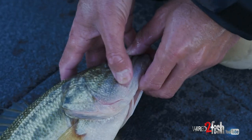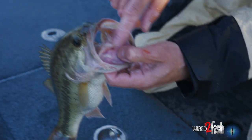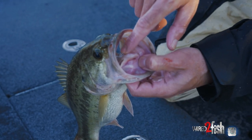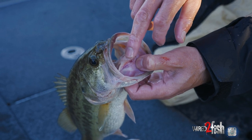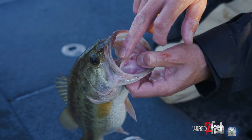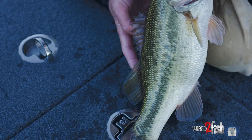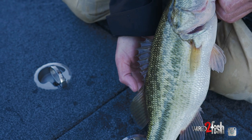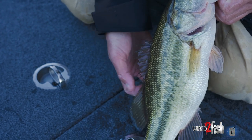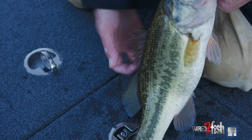The largemouth's jaw always extends back past their eye. On their tongue, it's got a lump but no tooth — essentially smooth. That's the second way to tell. And the third way is this back fin right here comes down and basically ends before it goes to the next fin, so there's just a gap there — you can see it goes all the way down.